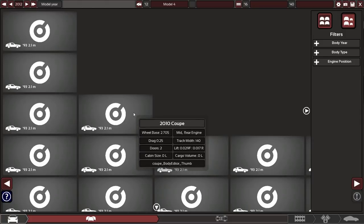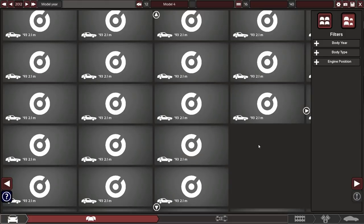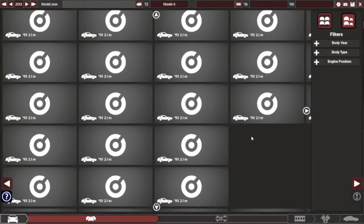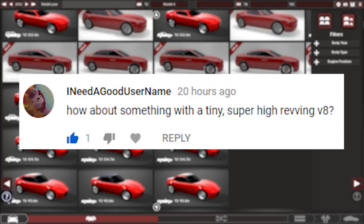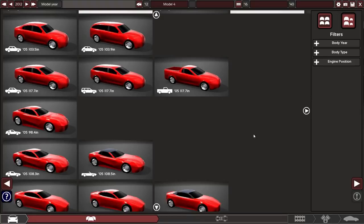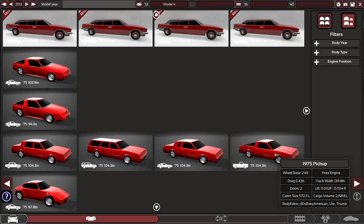Welcome back to Automation. While we wait for the page to load, the point of this video today is to make a high-revving, very small V8 and smack it in a ute. We're going to go with this one.